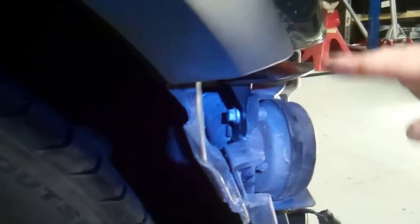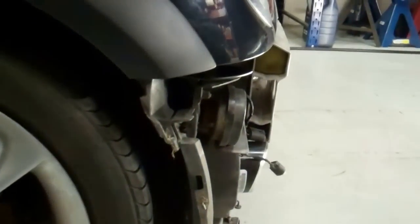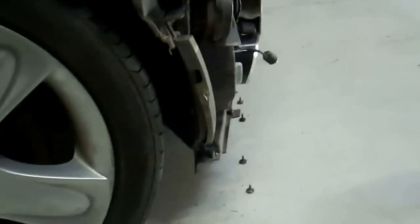It's quite a snazzy little bracket design. So there you go - that's how to remove your bumper and set it.